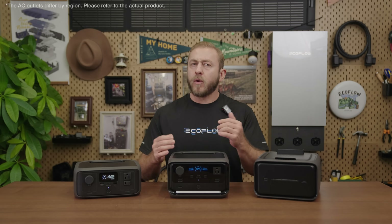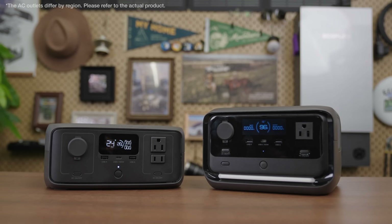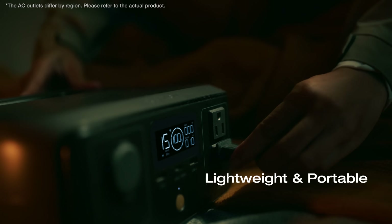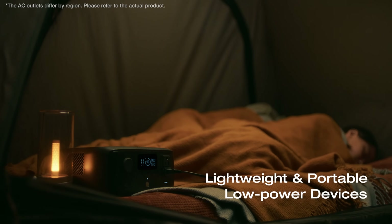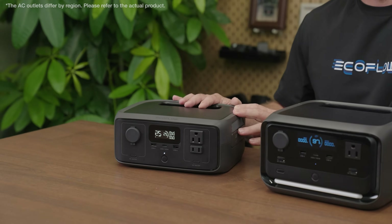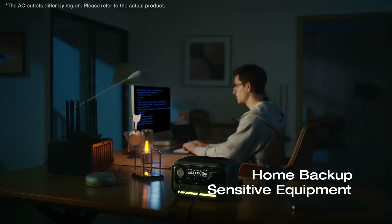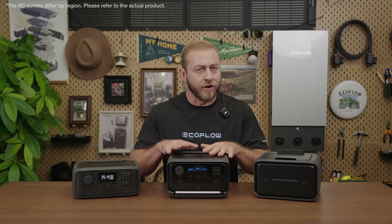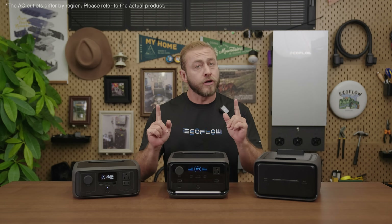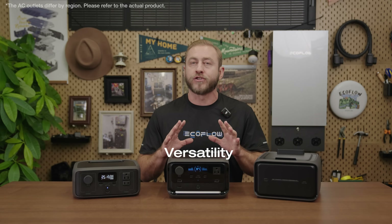Which model should you choose? If you need a lightweight, portable power station for low-power devices like LED lights and smartphones, the River 3 is ideal. If you need a backup power source for home use or to support sensitive equipment during outages, the River 3 Plus is the better choice. If you're still undecided, consider the River 3 Plus for its versatility and ability to expand energy storage in the future.